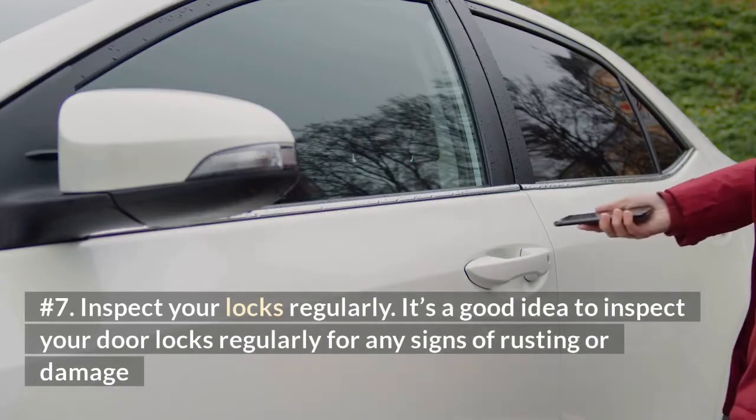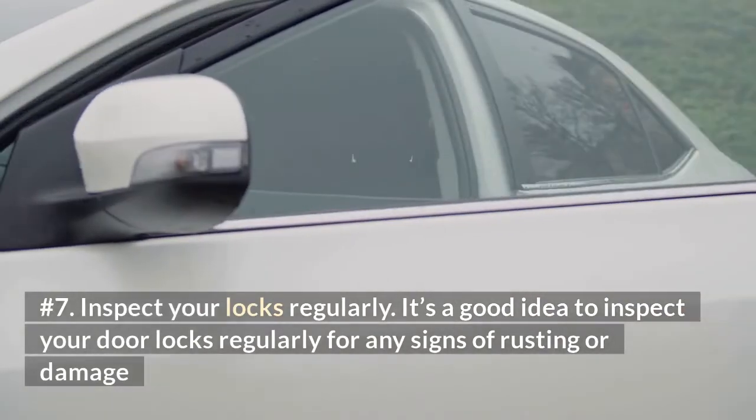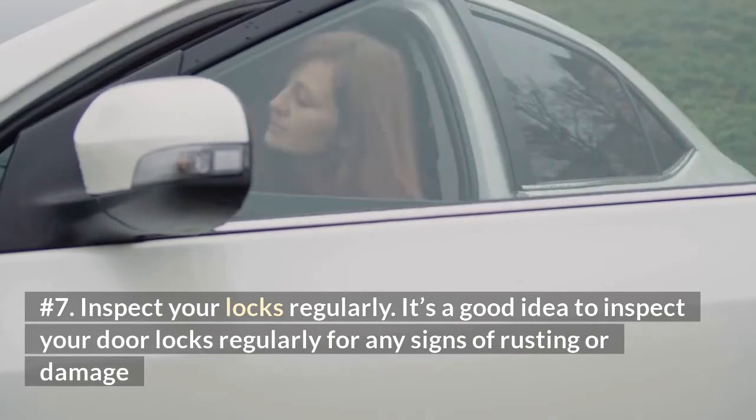Number 7: Inspect your locks regularly. It's a good idea to inspect your door locks regularly for any signs of rusting or damage.